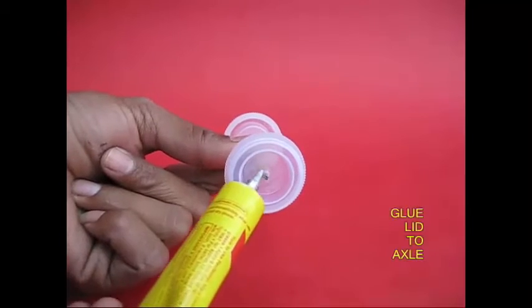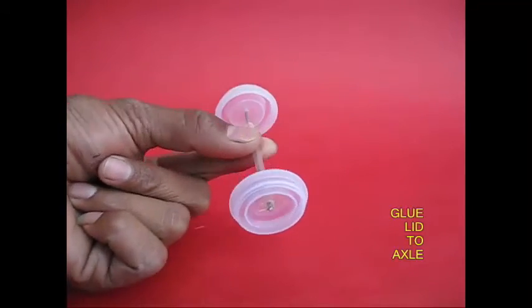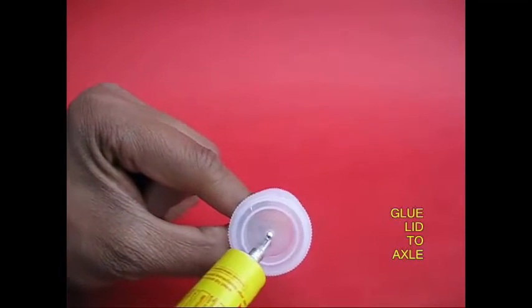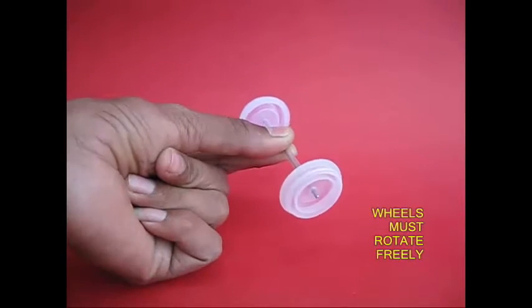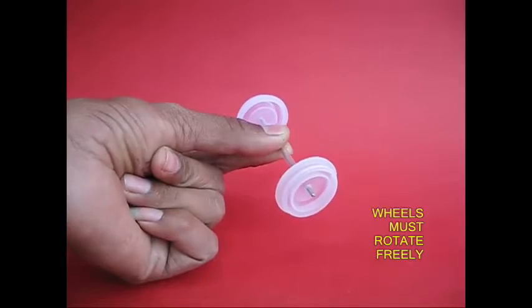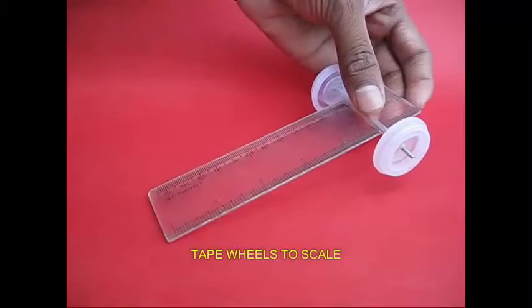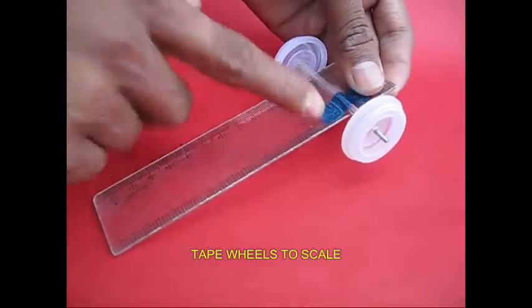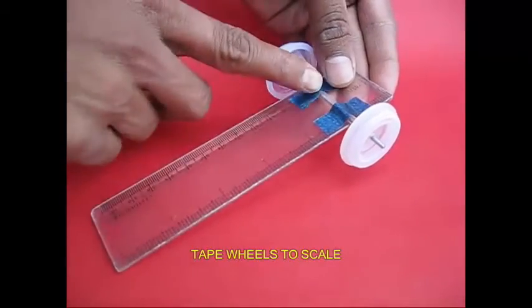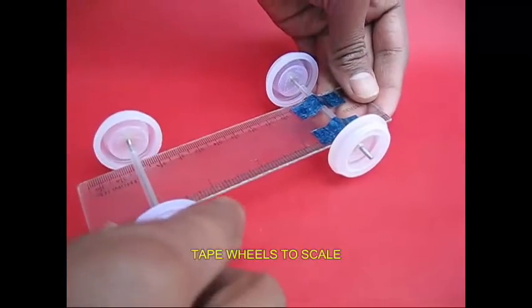It fits here. If we have a blue apply, it is a little firm or tight. Now it is free. It has two pairs of front wheel and back wheel. It is a scale. It is a cello tape. It fits the car and body.